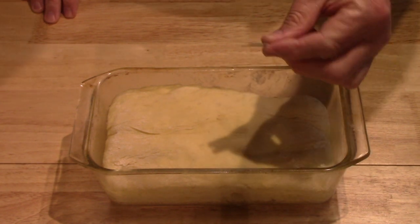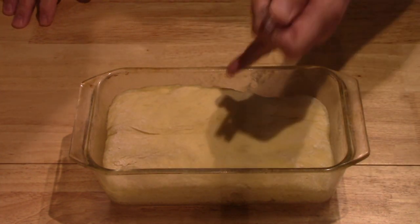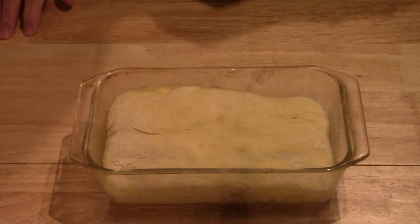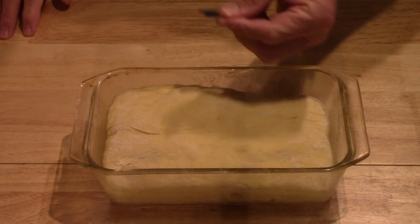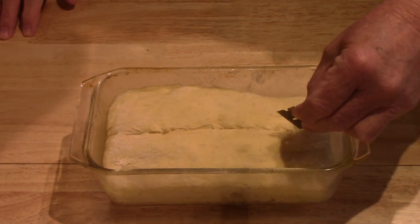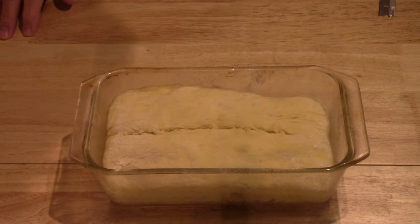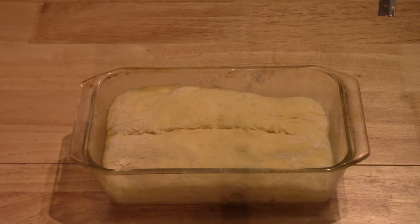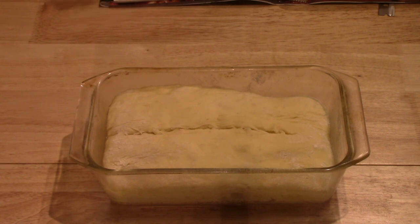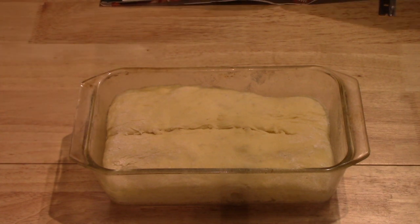It says to make one slash with a razor blade. I always slash my sourdough loaves anyway, so I happen to have a razor blade available. The dough is soft enough that you could probably do it with a sharp knife — if you haven't got a razor blade, you could try it, but other than that I wouldn't worry too much; the top might just look a little different. Start about an inch from one end, one slash, and finish about an inch from the other end. I'll now put it in the oven at 350 degrees Fahrenheit for forty to forty-five minutes.